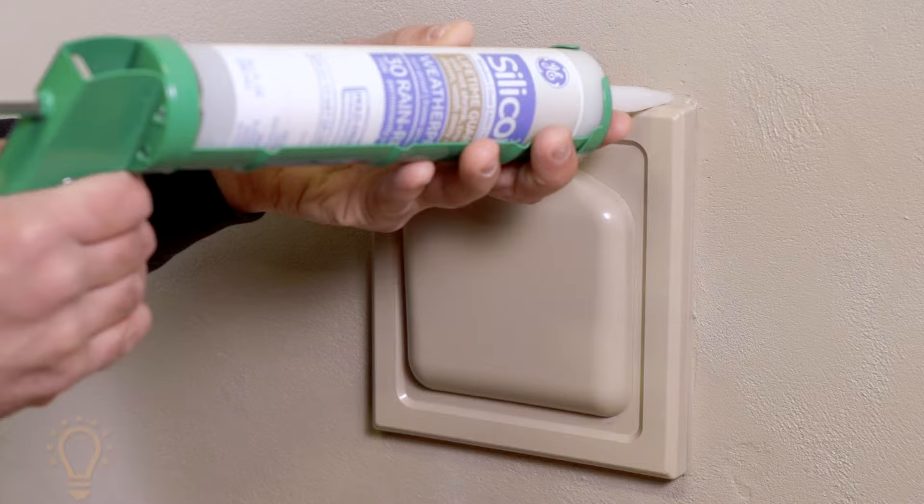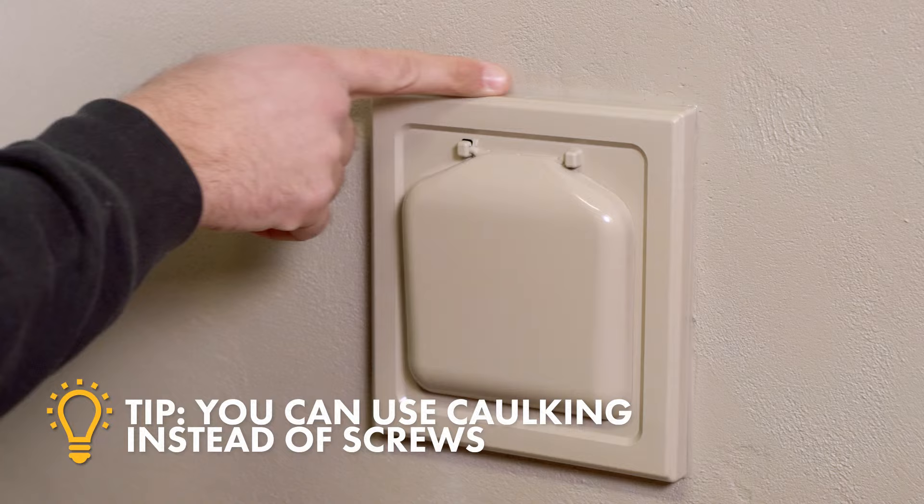As an option, you can caulk the sides and top of the vent instead, leaving the bottom uncaulked to allow condensation to escape.